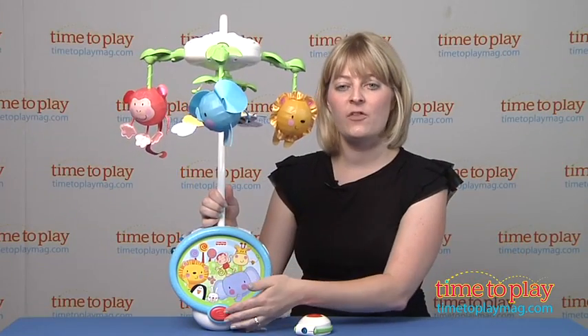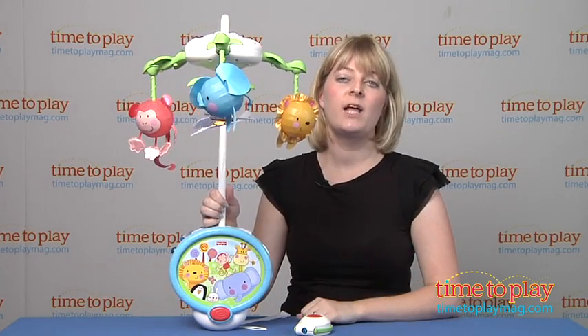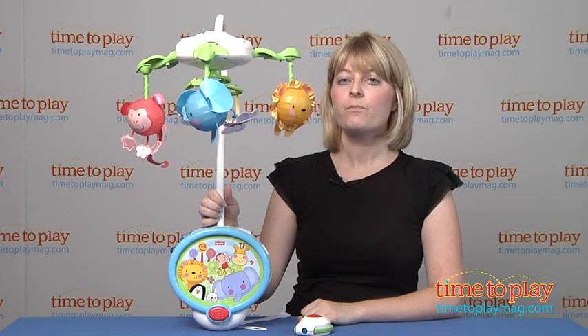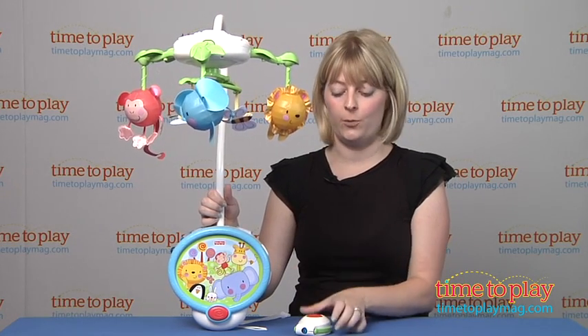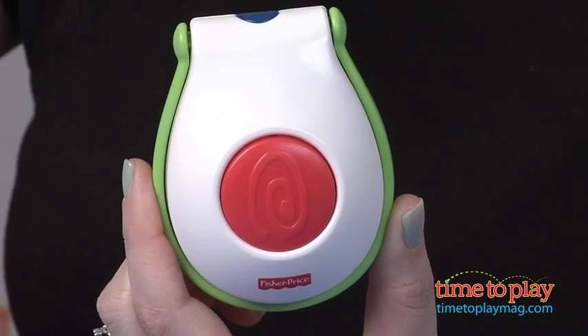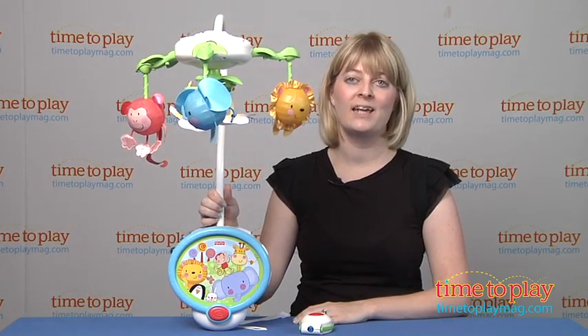You just press the button on the front here to start, and if you want to change the songs you press it again. The music will play for about 15 minutes, and you don't have to restart the mobile by coming into your child's room — it comes with a remote control so you can just stand in the doorway, press the button and restart it. You don't have to disturb your baby at all, so that's a really great feature that parents will like.